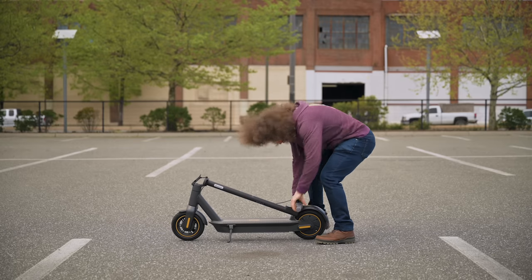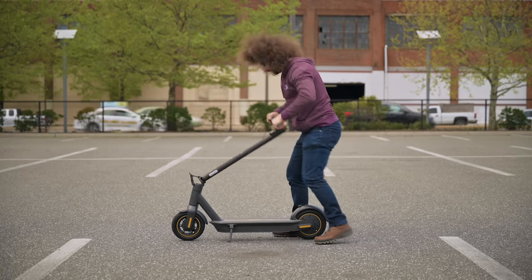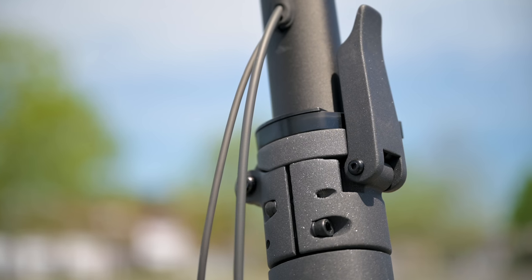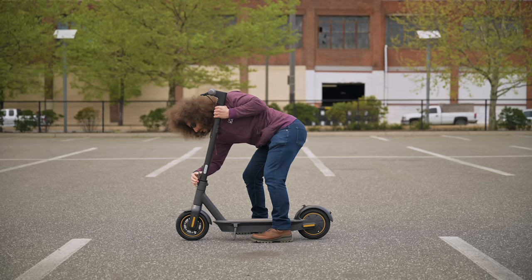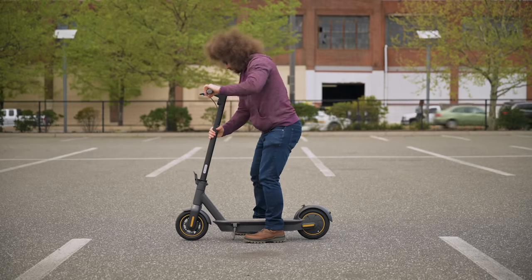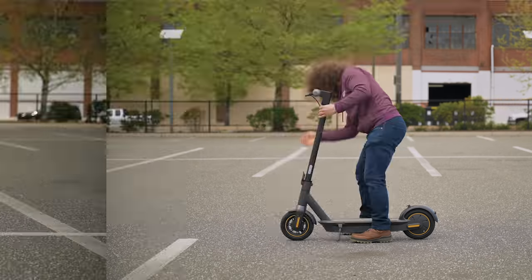Setting up the Max is pretty easy once you know it, but it's quicker to fold the ES2 and ES4. One time I tried to carry the Max and it wasn't fully latched, then it opened up on me — luckily I didn't hurt myself. So they're all easy to set up and break down once you know how, but be careful with the Max.